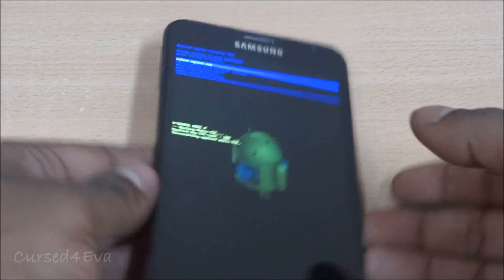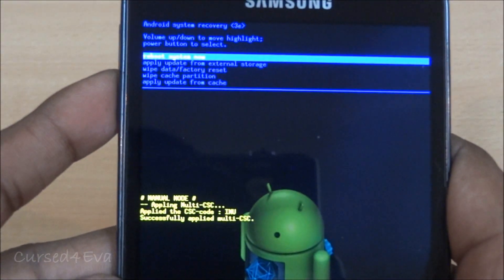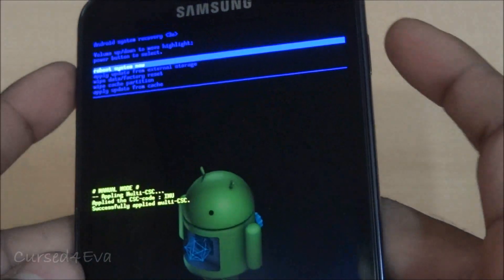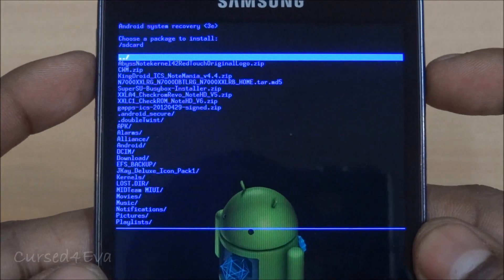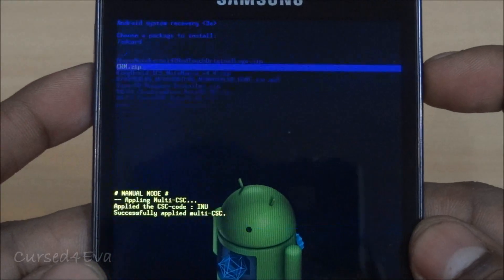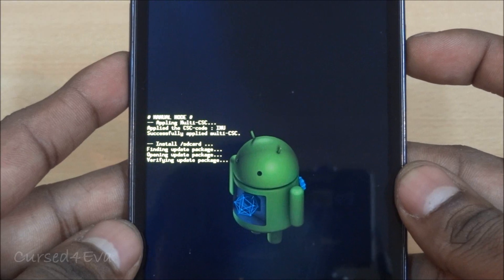This will take you into Android system recovery. The volume keys are used to scroll and the power button is used to select. Scroll down to 'apply update from external storage' and get link 1, that's cwm.zip, and hit the power button again. Wait while it does its thing.